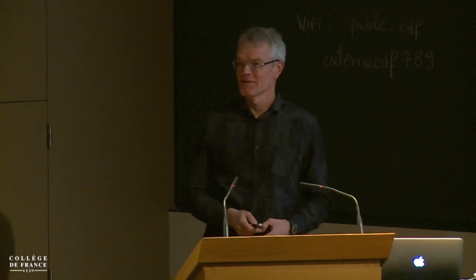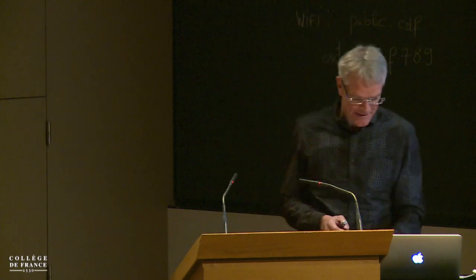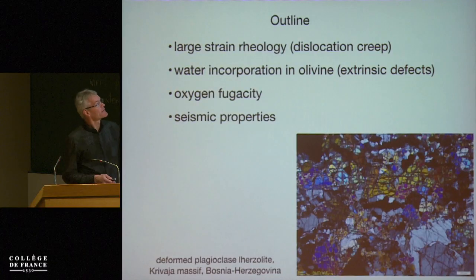I'd also like to thank the organizers for this and for inviting me. This looks very interesting. The influence of water on rheology in seismic properties. The outline of the talk: